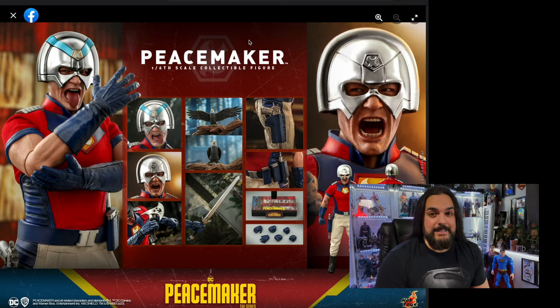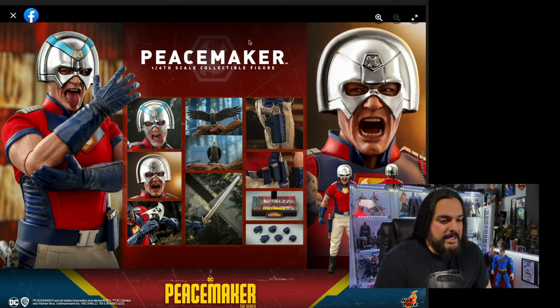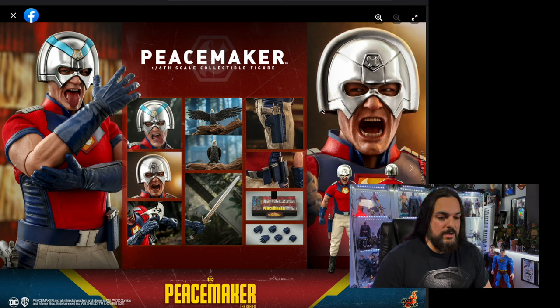Hot Toys did that, and my reaction is completely the opposite of the Superman figure. Where do we even start? The thing I am very excited about is Eagley — Eagley looks awesome. He's got his wings spread open and a nice little stance. Now let's move to Peacemaker... what the hell is going on here with his face?